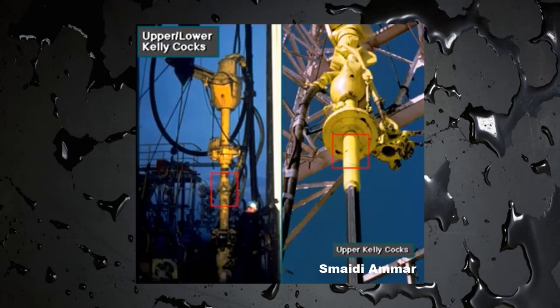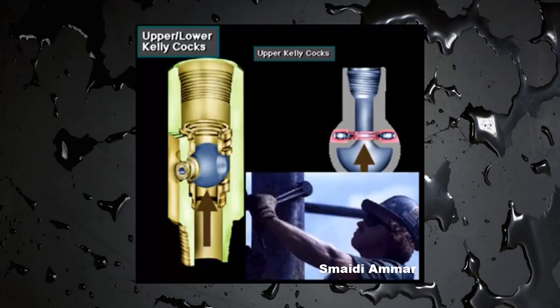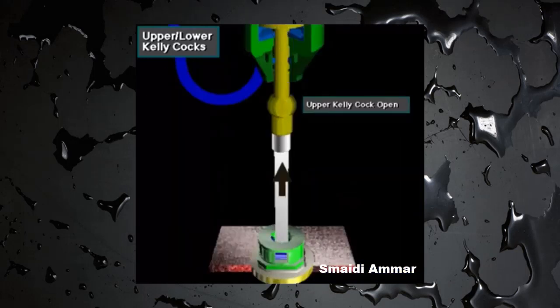An upper kelly cock is located above the kelly. It normally serves as a backup to the lower kelly cock. If the lower kelly cock failed, crew members would use a special operating wrench to close the upper kelly cock. The closed upper kelly cock prevents further flow and protects the equipment above the kelly from high pressure flow.